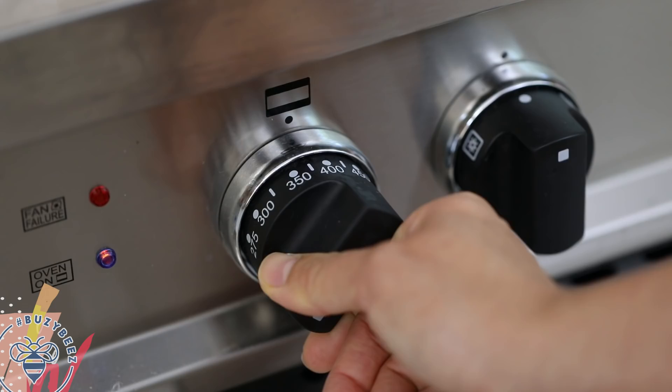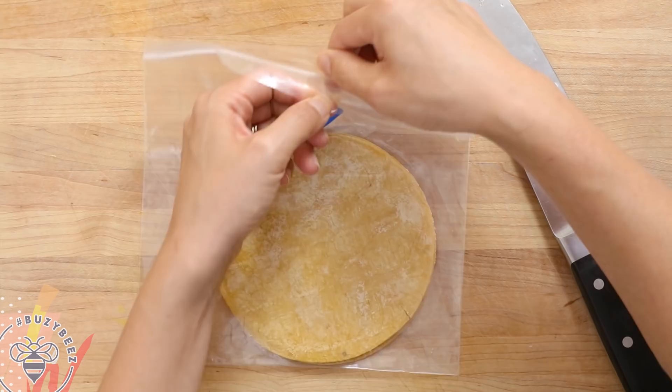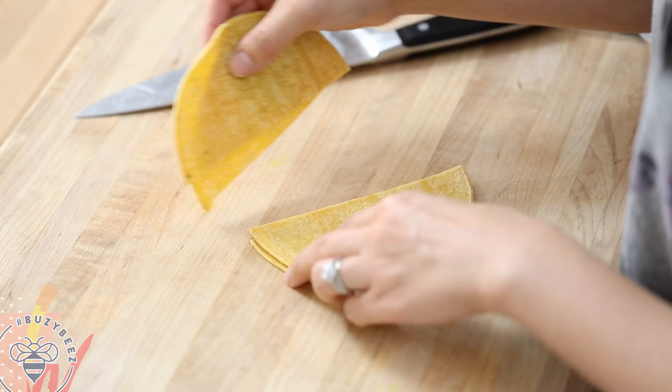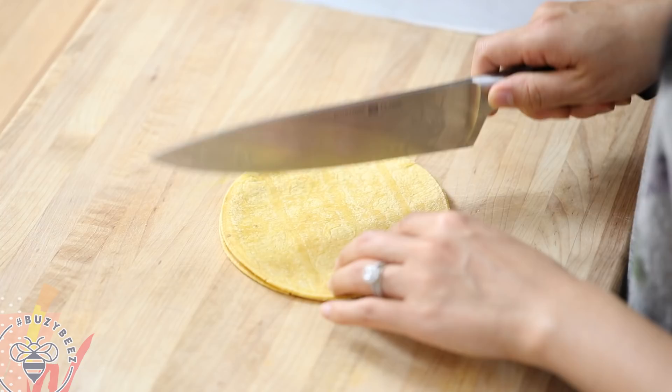I've already preheated my oven to 375 degrees and now I'm going to take the corn tortillas and make tortilla strips. I have a few tortillas that I'm just going to cut in half. I like my tortilla strips kind of small, so I'll cut it in half again and then cut it into strips.